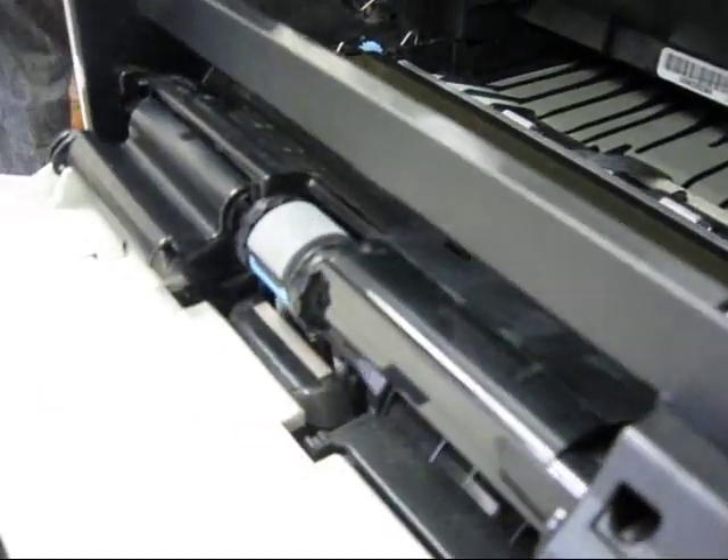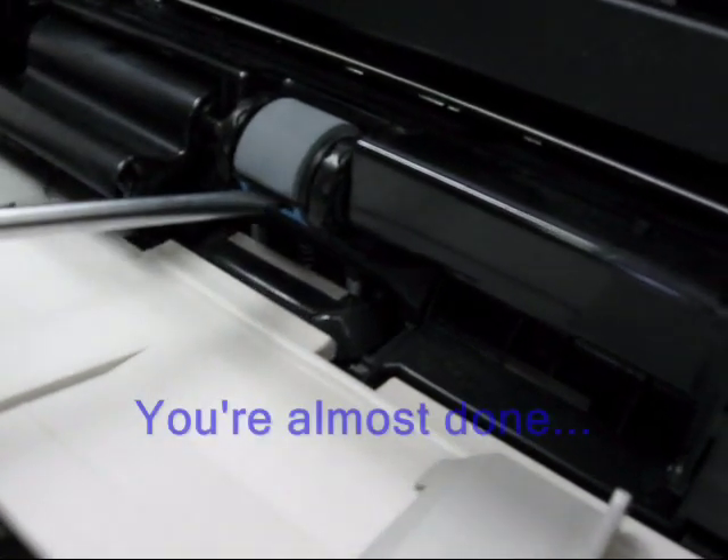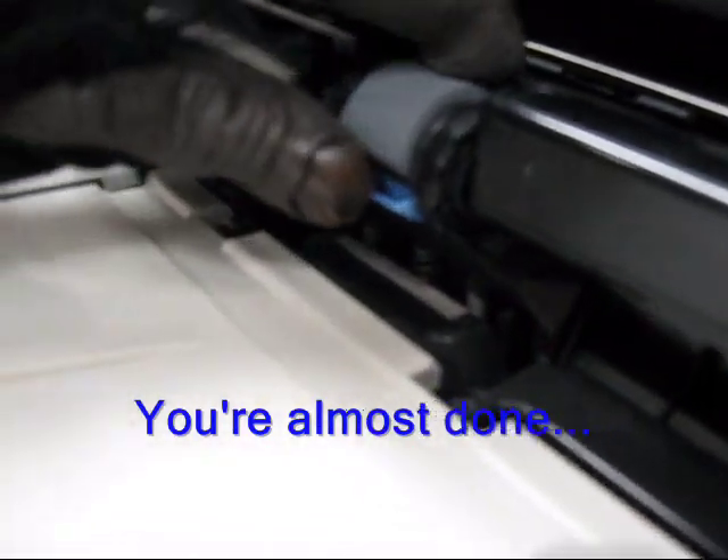Your front feeder has a cover — remove that. There is a roller; you insert a flat blade screwdriver, give it a little twist and that clip opens. Lift that roller straight off of the shaft.